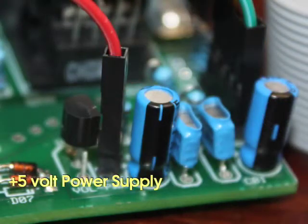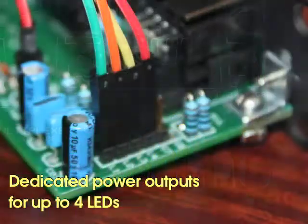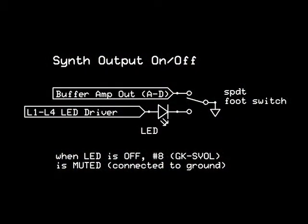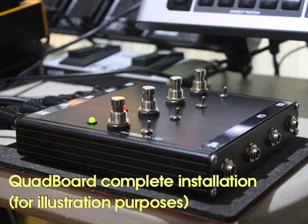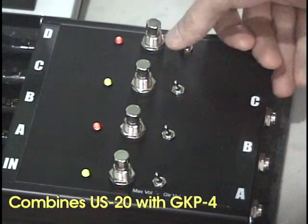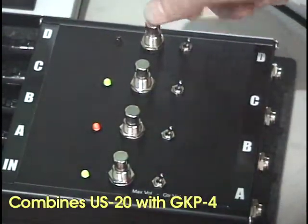The plus 5-volt power supply is accessed by a dedicated pin in the power supply section of the board. The power supply section also includes drivers for up to four LEDs. By using a SPDT single-pole double-throw footswitch, you can easily wire up mute switches with LEDs for the Quad Board — these switches mimic the synth mute functions on the Roland US-20. Go one step further and include four single-pole double-throw toggle switches for selecting between the guitar synth volume and the maximum 5-volt volume. Now you have a super hybrid Roland GK-P4/US-20 combining the best features of both products.